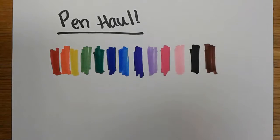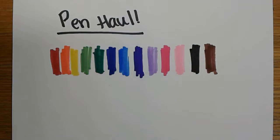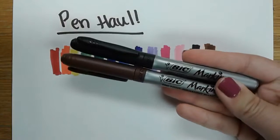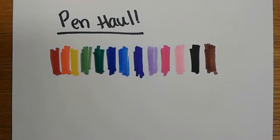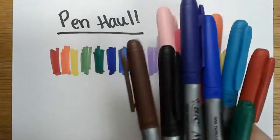They're a Sharpie brand and have a fine tip, but if you use them a lot — like I use this black one — it can dull down a little bit. They're soft tipped and easy to use. They're big, you can find them at Target, at Walmart, really easy to find. They come in huge packs like this — this was all one pack — and they're usually pretty inexpensive.